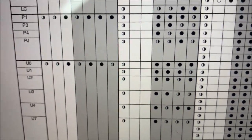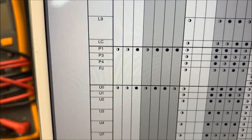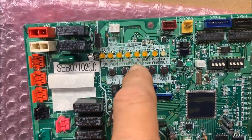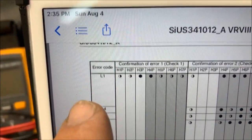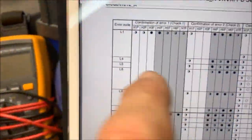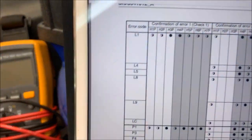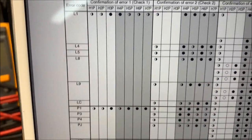That verifies it is a U4. Now, U4 is going to be a communication fault, so that's going to be on pretty much across the whole system. Let's pick one that's only going to be located in one area. Let's say we press BS2 14 times, hit BS3, and the first lights that light up are 5, 6, and 7. You go over here and look — 5, 6, and 7 on check one is going to be an L error. We hit BS2, and let's say H4P lights up — that's an L8. So now we know we have an L8 error.